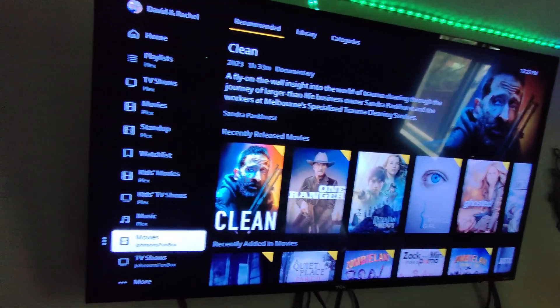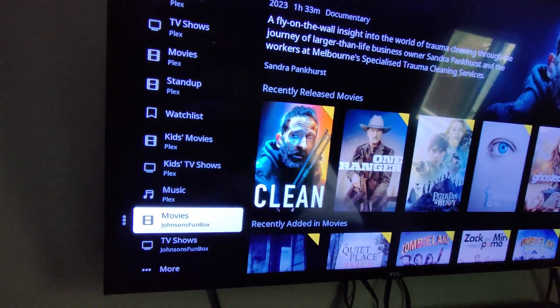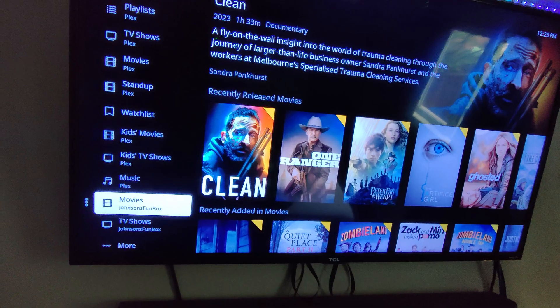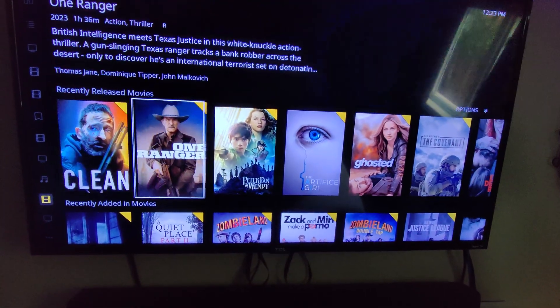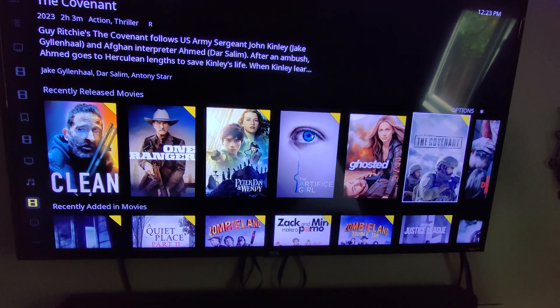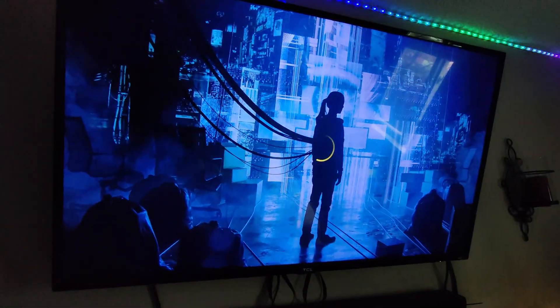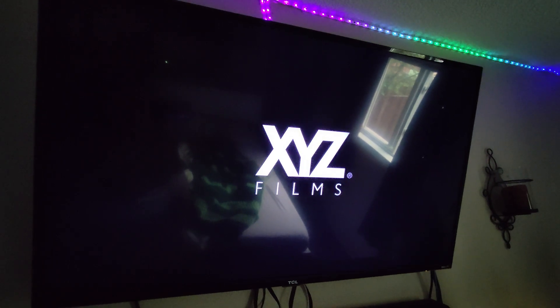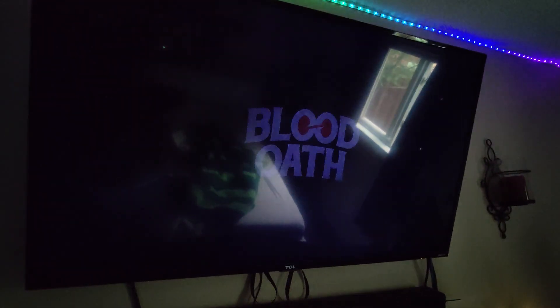Let's take a quick look at the Plex experience using the F2-223. Here we are on a TCL Roku smart TV — we've got movies and TV shows loaded on the new F2-223 from Terramaster, and this is all being done locally with no transcoding across the internet. I'm just going to pick a random movie — The Artifice Girl — click play, and just that quickly we're up and running. Everything is running really smoothly; there was basically no delay from the time I clicked play until it was playing.